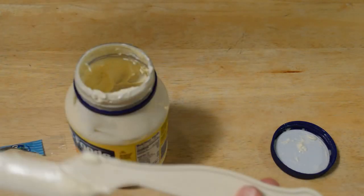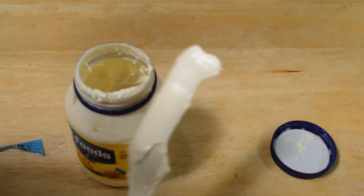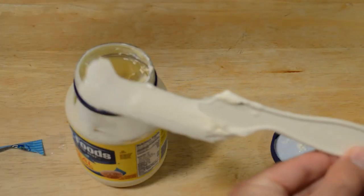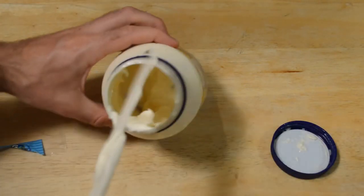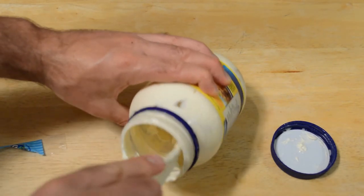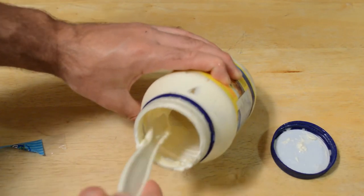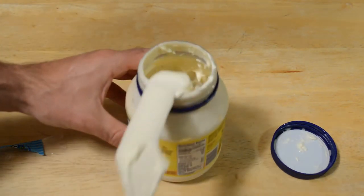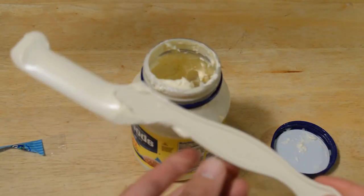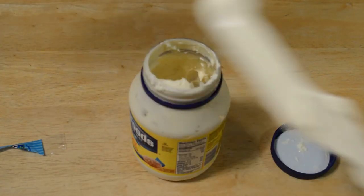Best of all, it doesn't really get on the handle. The mayo knife fits perfectly in your standard mayo jar, gets all the mayo off the sides pretty much. It does get a little bit on the handle right here, but you can still grab it — not as much as the knife.